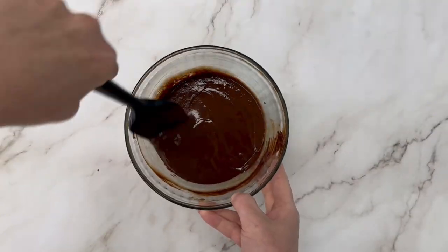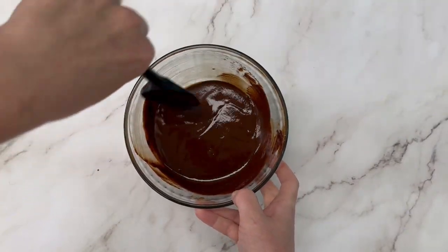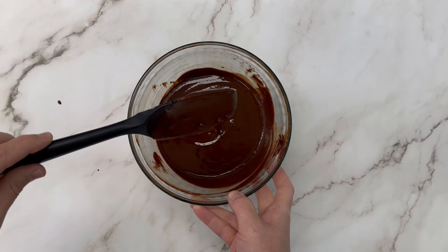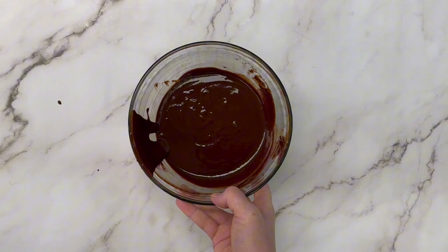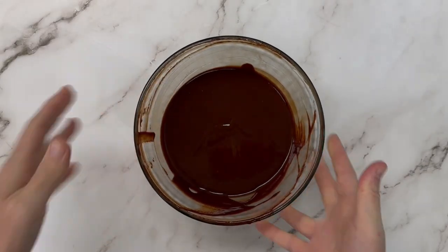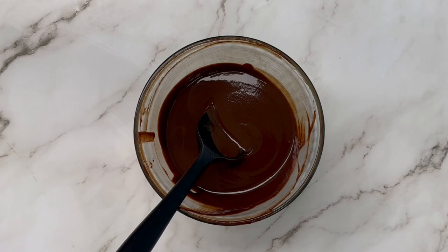You're going to microwave it in 30-second intervals until it's nice and melted and smooth. It took ours a minute and 30 seconds — so that's three intervals to get it nice and smooth. Yours might vary based on what ingredients you use, so just keep an eye out and keep going until it's nice and smooth like this.